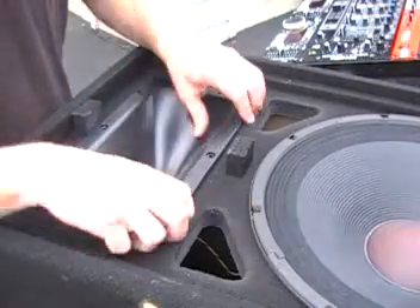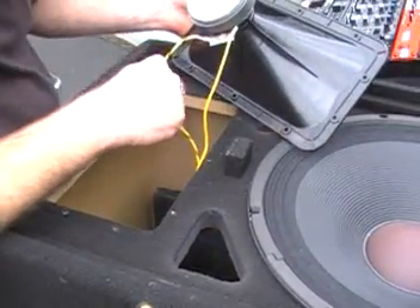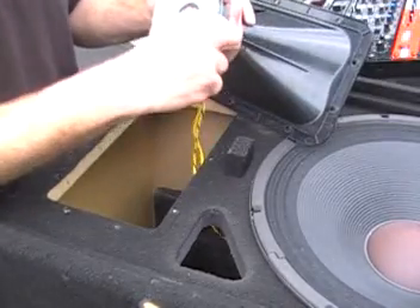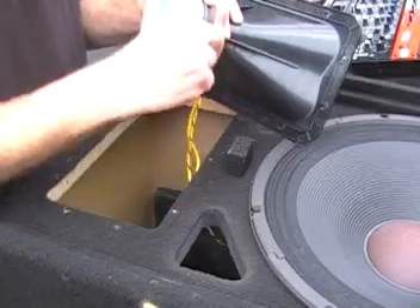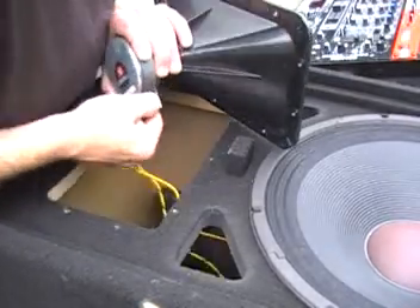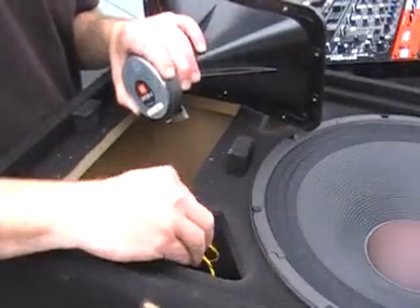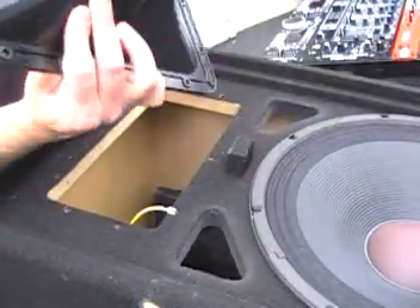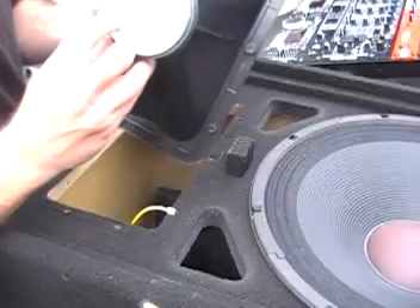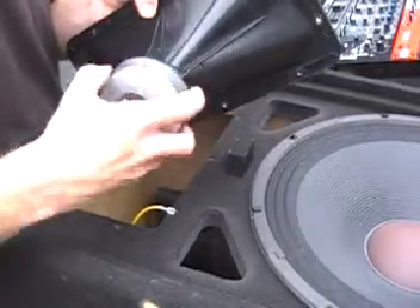I've got all the screws out — I just pull the horn right out of its hole. Take off these wires so you can get it all the way out. There we go. We've pulled those wires. Here's our horn. If you look up here, this little guy right here says JBL on it. This is the stock JBL driver — we're going to replace that today.